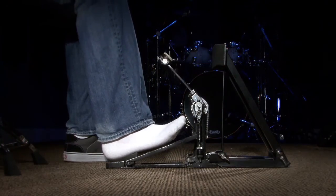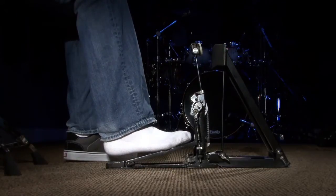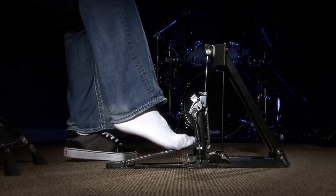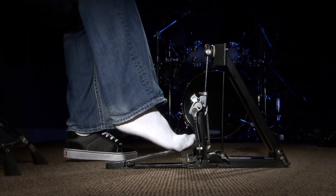I'll do it slowly: I come down, my heel hits, I start coming back up — there's the first stroke. My heel is still coming up — there's the second stroke — back in the starting position. I'm doing it as slow as I possibly can. You'll never actually play it that slow, but that's how it looks. Now I'm going to play it at normal speed, and then we can slow it down in-video to show you exactly how it sounds and looks in super slow motion.